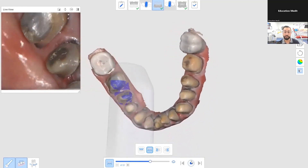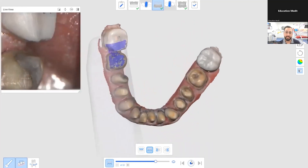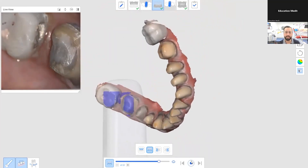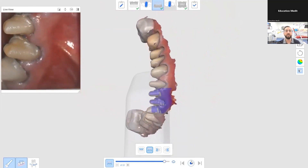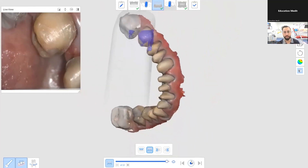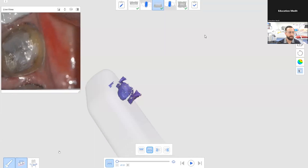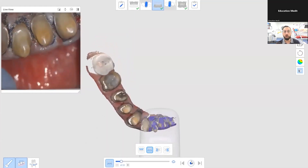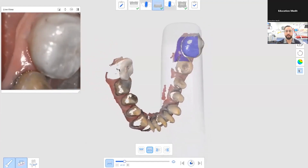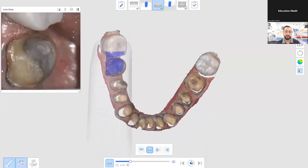Every single tooth preparation has retraction cord. The beautiful thing about scanning is that taking a traditional impression of this is exceptionally difficult — you have to pull out each retraction cord, put light body into each preparation, and hope there are no air bubbles, because if there are, you're in a world of hurt. With scanning, if there's any area where there's bleeding over the preparation or the tissue isn't quite retracted perfectly, you can easily go back, clear that area, and re-scan.